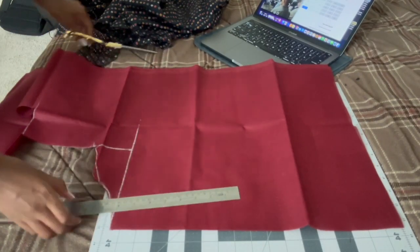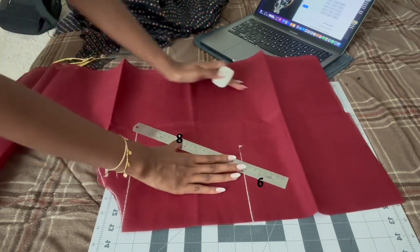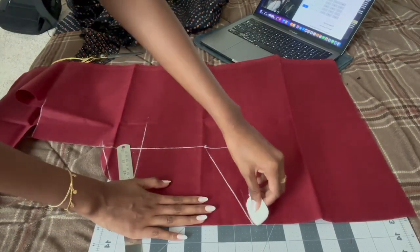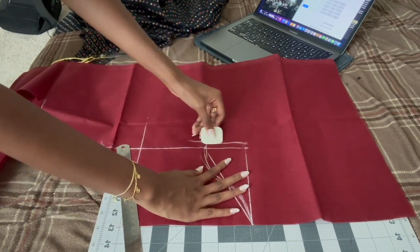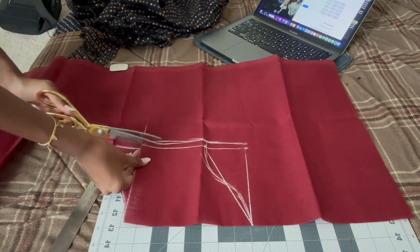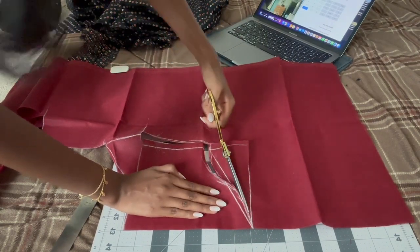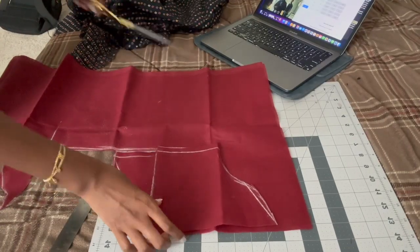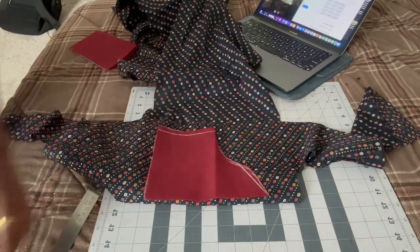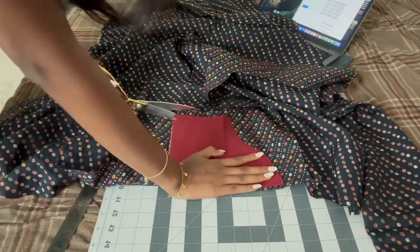Now we're going to pattern the sleeves. Put the sleeve piece on a fold, mark six inches out from the fold, and mark however long you want the sleeves to be. Subtract three inches from the top and use a curved line there — I'll add a link in the description on how to make sleeves. Add an extra half inch for seam allowance, then cut the sleeves out carefully around the curves. Cut two sleeves — you need both of them. Then use the sleeve lining to cut the actual fabric, making sure you have two of each.